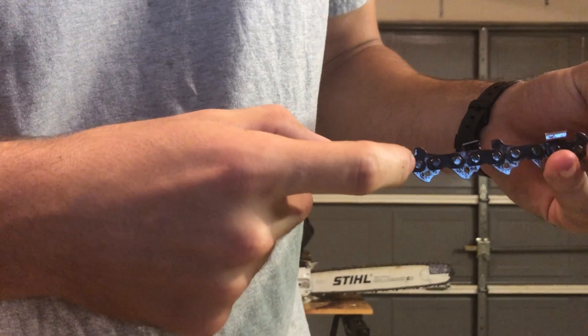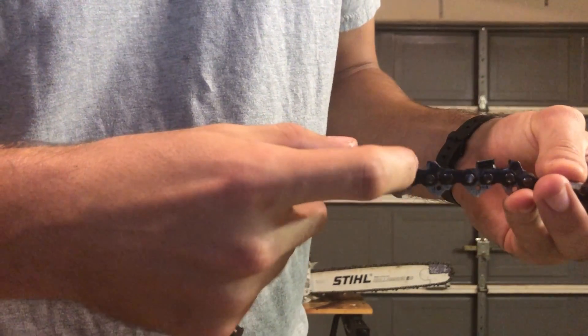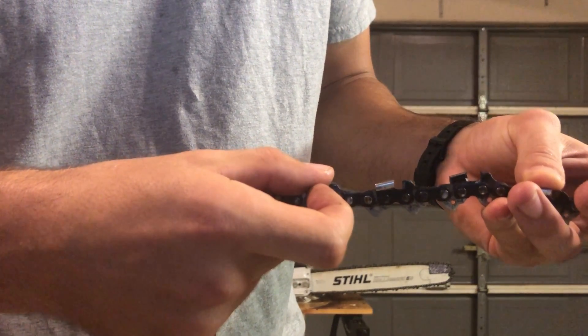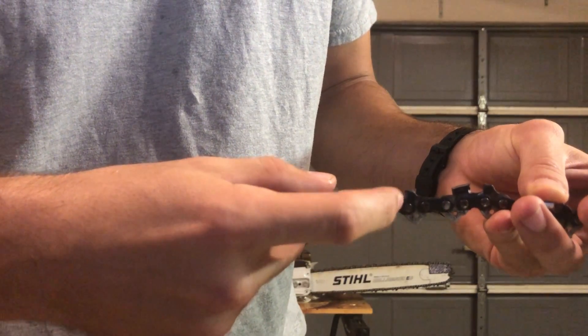These holes here are the rivets and they sit inside the rivet holes. The cutting part itself is called the cutter. Across from the cutter you have your depth gauge, which needs to be filed down along with the cutter every time. The space between the two is called the gullet.